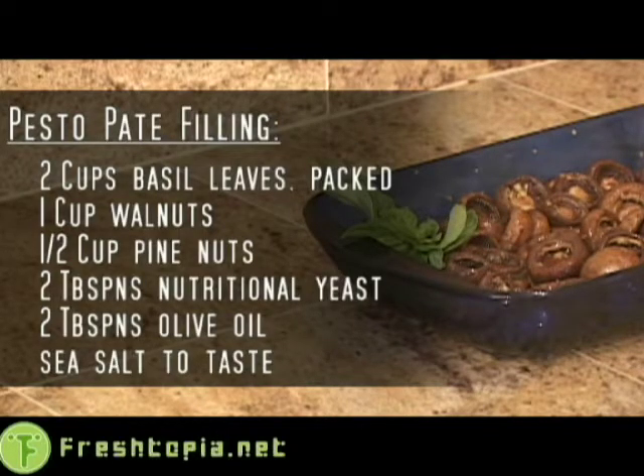For the pesto pâté: 2 cups basil leaves packed tightly, 1 cup walnuts, a half cup pine nuts, 2 tablespoons nutritional yeast, 2 tablespoons olive oil, and sea salt.